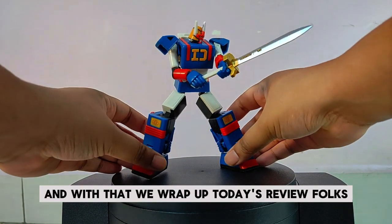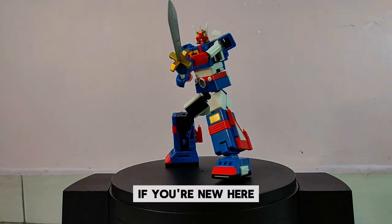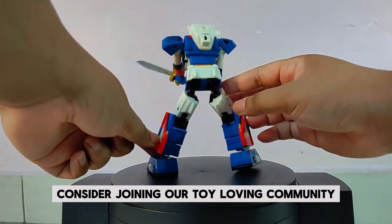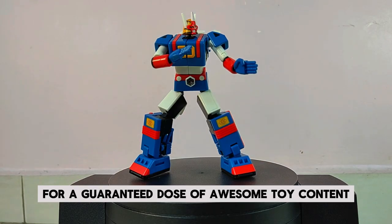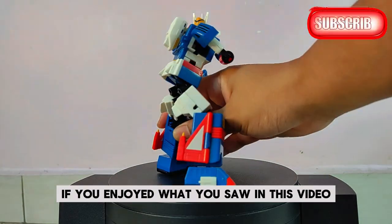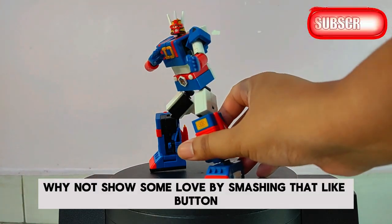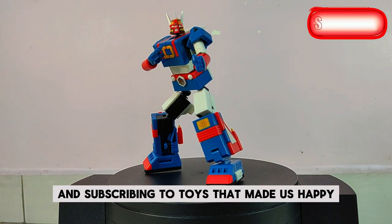And with that, we wrap up today's review, folks. If you're new here, consider joining our toy-loving community by hitting that subscribe button and activating the notification bell for a guaranteed dose of awesome toy content. If you enjoyed what you saw in this video, why not show some love by smashing that like button, leaving a comment, and subscribing to Toys That Made Us Happy.